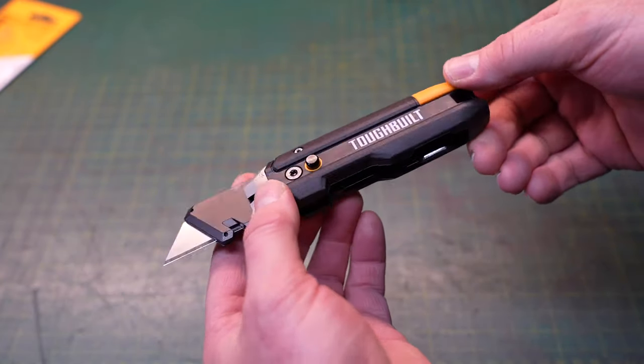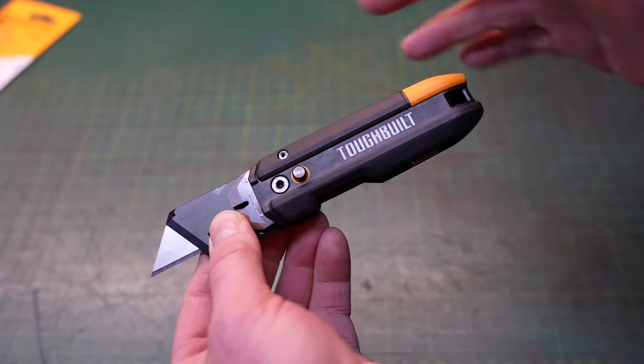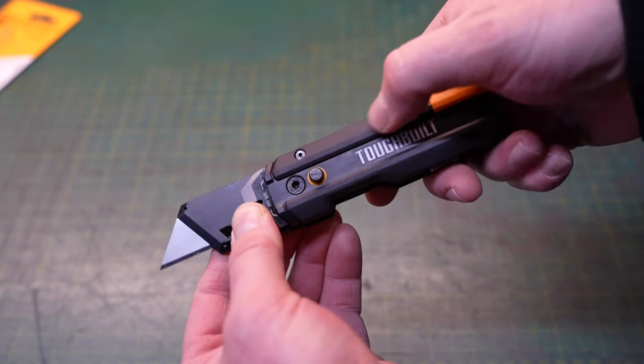The overall construction of the utility knife itself is metal, with the exception of the outside shell. The shell is plastic — it's actually the only plastic on the entire knife — but it does have a nice rubberized grip over the top of it. It doesn't feel like plastic; it feels like a piece of rubber.